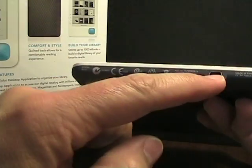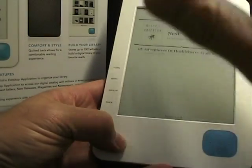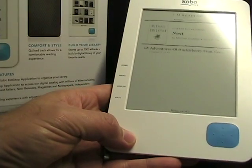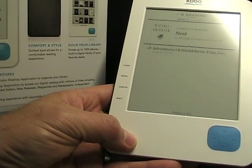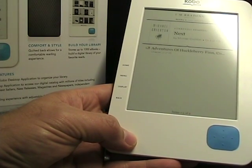On the bottom, we do have a standard mini USB port for connecting to your computer. You have to connect to your computer to get the books on here, but once you do, with an SD card and some internal memory, you can hold thousands of books. It comes with actually a hundred books preloaded, and then I loaded up one of my e-pub books.